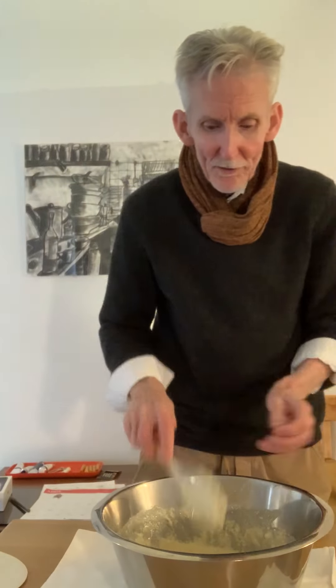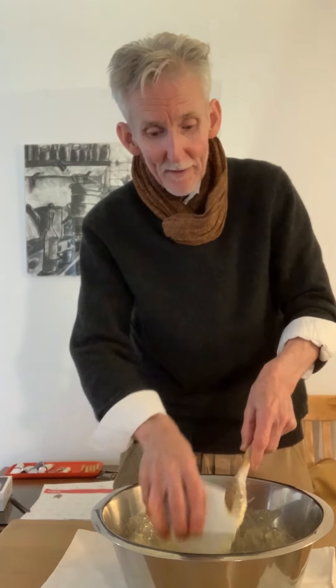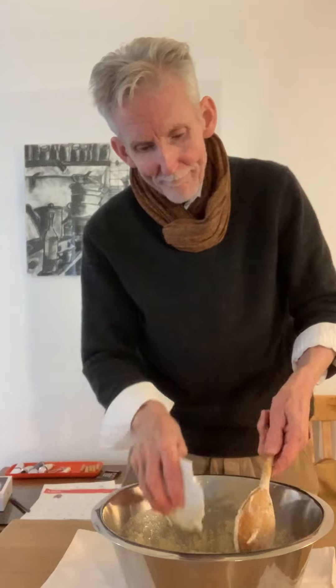We're going to let this sit for a little bit before we put in the final ingredient. Salt. Yes.